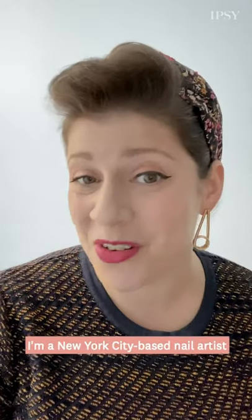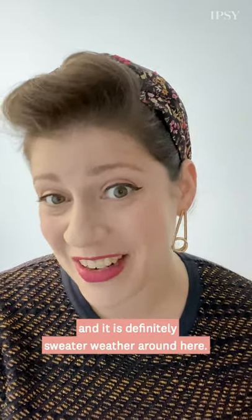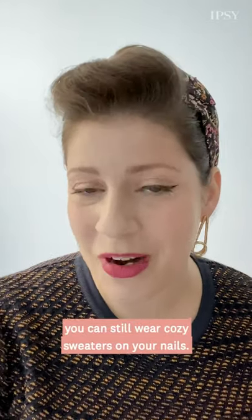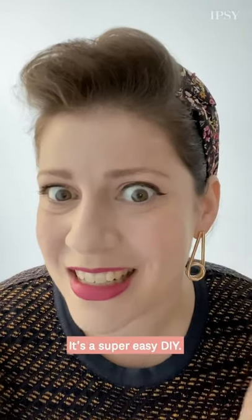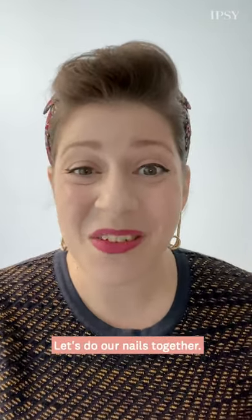Hi, my name is Miss Pop. I'm a New York City based nail artist and it is definitely sweater weather around here. Is it sweater weather where you are? Even if the answer is no, you can still wear cozy sweaters on your nails. It's a super easy DIY. All you need is a toothpick. So are you ready? Let's do our nails together.